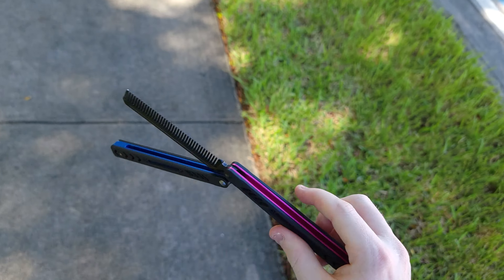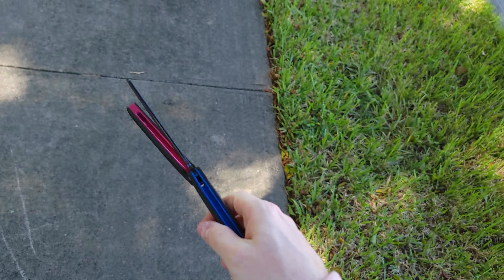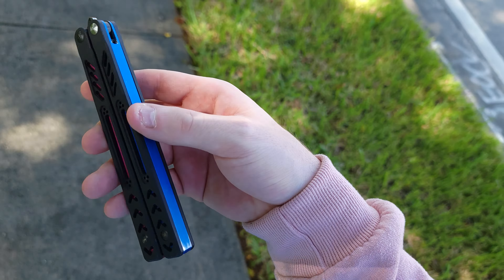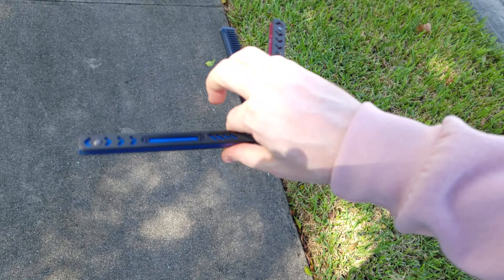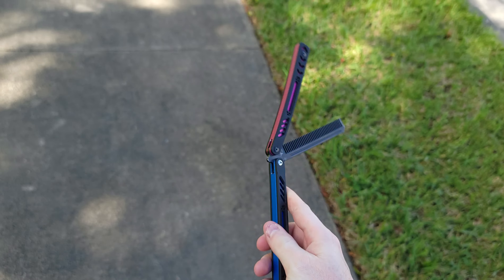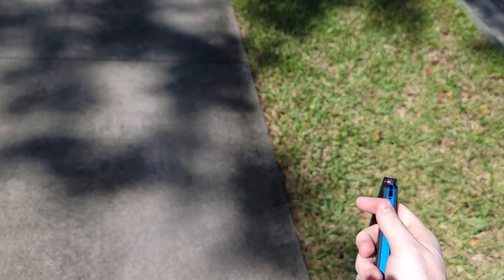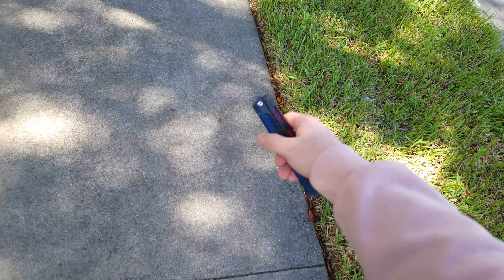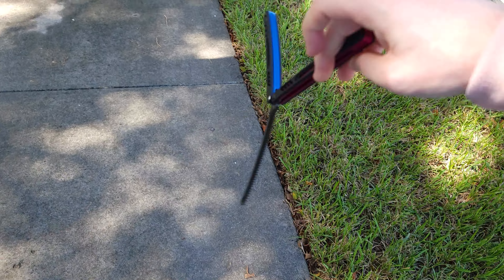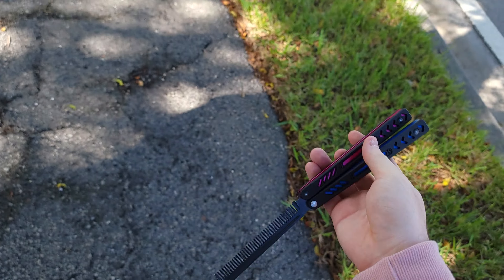This balisong is special in one way, which is the fun factor. I've mentioned fun versus performance, but I don't think people quite understand the power that both of those hold. I think the Squid Trainer is one of the highest performing balisongs — which now I believe it's the Firefly. Yet I have the Squid Trainer, I have the Firefly, I have tons of $200 and $300 balisongs that I've owned and sold, and I've gone through tons of balisongs.